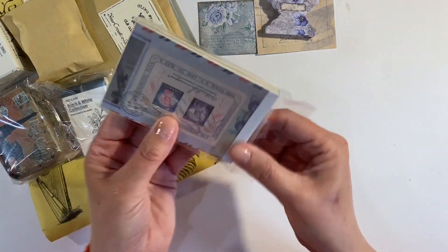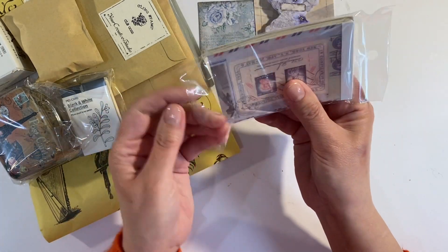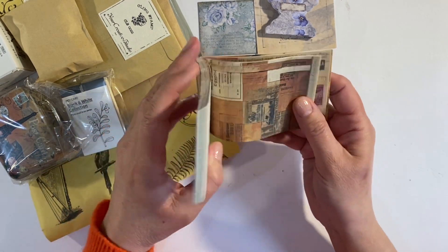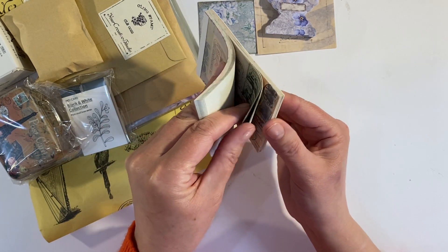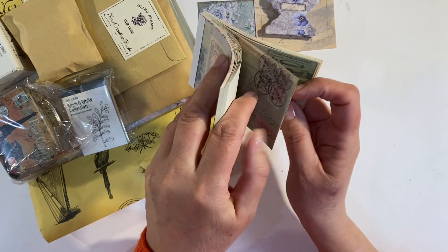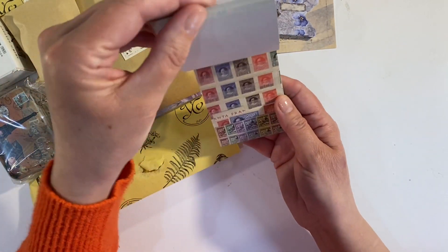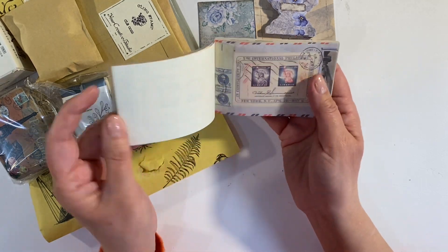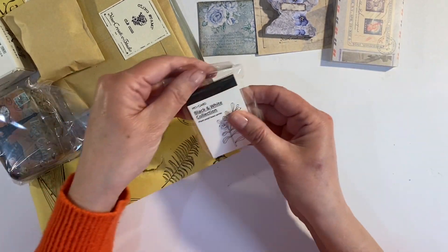I can't tell you how excited I am about these because it's something I've wanted for such a long time — so way to go! We also have a little booklet — it's all in Chinese so I can't understand it — with some collage pieces inside. One, two, three, four — four of each design, so we've got lots of different designs here. I love these postage stamps.